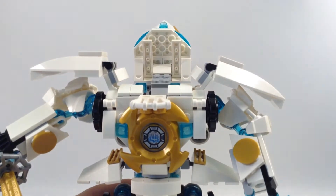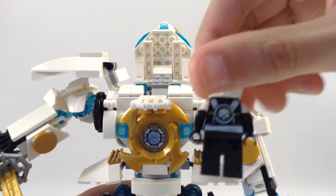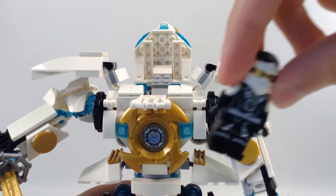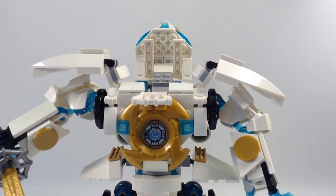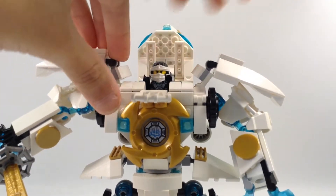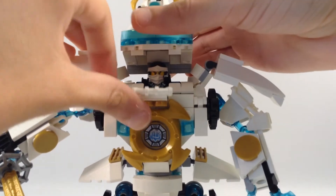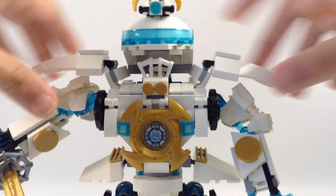I also made a custom Zane figure — it's not from the show either, I'll show him later. He fits standing up inside, and you can close him up in there.